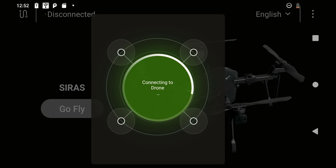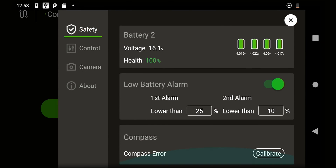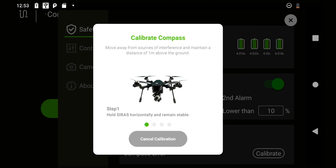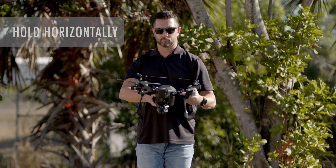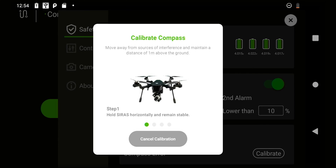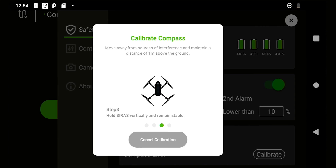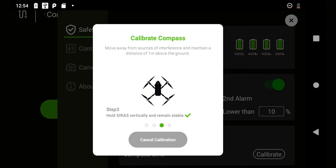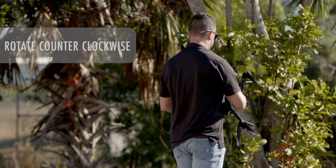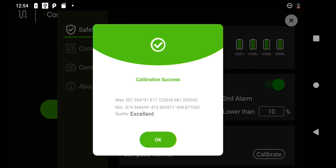From the flight control menu, press the three dots at the top right of the screen. The first menu is a safety menu. Scroll to the bottom and you will see where it says compass and a button for calibrate. This is an easy four-step process. Step one: hold the drone horizontally in front of you for three to four seconds. Once completed, turn counterclockwise at a slow speed and once you complete a full rotation, the controller will automatically go to step three. Hold the drone vertically in front of you for three to four seconds, then rotate counterclockwise until you complete a full rotation. After this step, you will see a message on the screen letting you know that the compass calibration was successful.